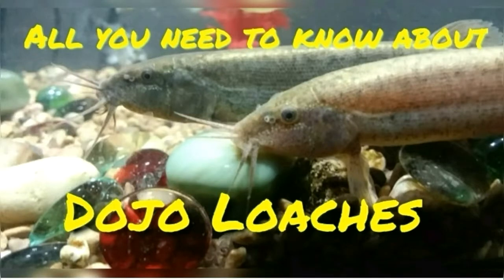Before getting into this video, I just wanted to say that all the pictures and clips in this video are of my two loaches, Dave and Cassie. All you need to know about dojo loaches.